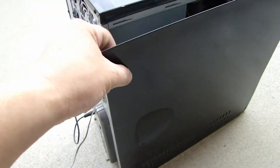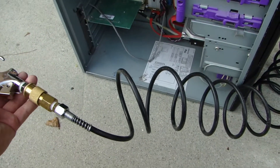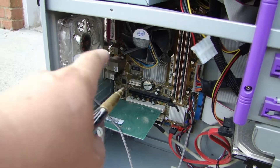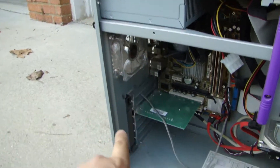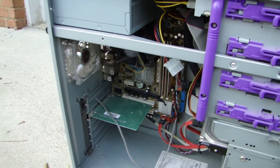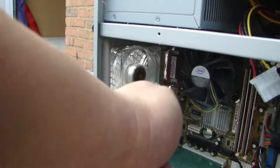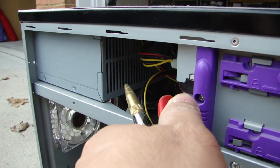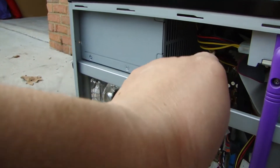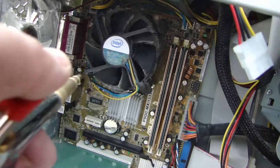On this computer, one of the side panels can be removed. From my compressor I have a blowgun attached to the hose. I like to start with the fans — typically you're gonna have a fan on the CPU, a fan in the power supply, and one or two fans inside the case itself. On the power supply, basically just blow air from inside out, and on the CPU the same thing.